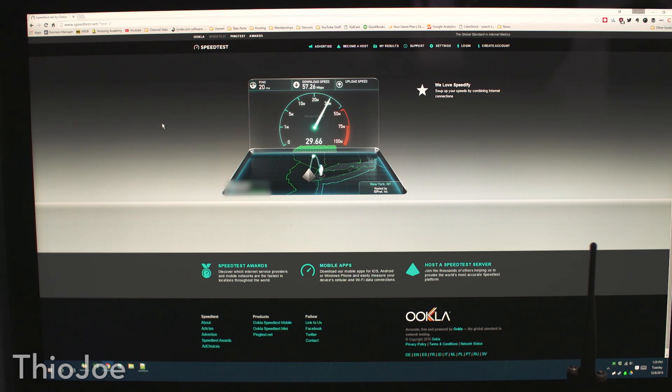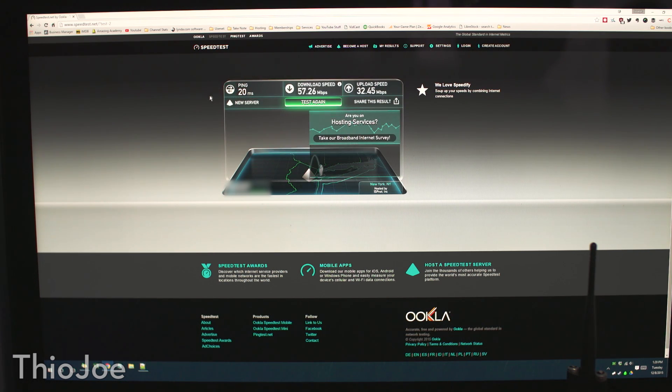We went from — it was a tenfold increase. Usually I get around 20 megabits a second on the download, so it's still three times what I normally get, and I guess during busy times you might even get a huge increase like this. So obviously there was a major difference with the batteries on it.